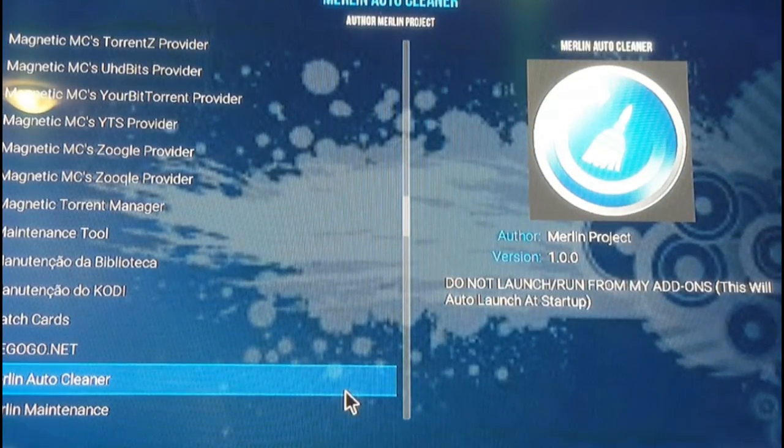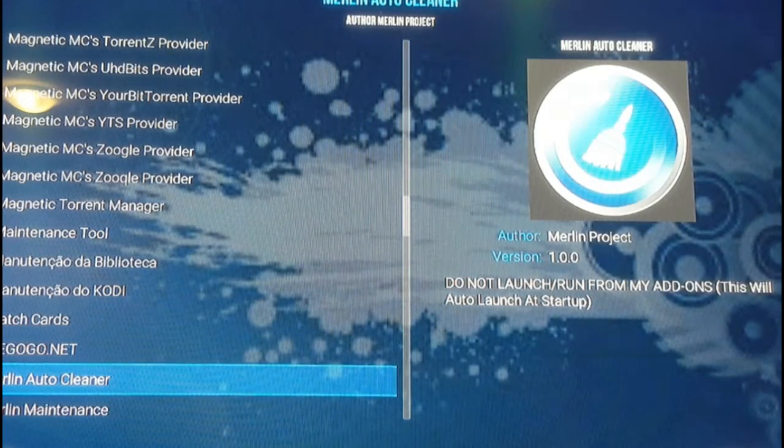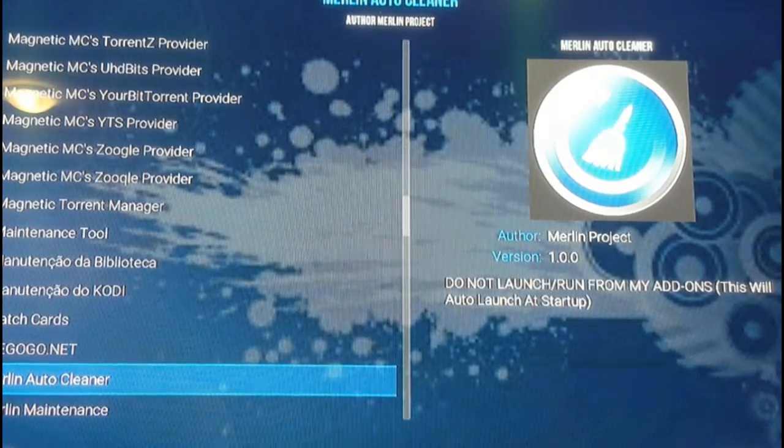The nice thing about Merlin Auto Cleaner is that after it's installed and enabled, you never have to touch it again. It runs in the background and clears all your temporary files and cache every time you start up Kodi. It's a great add-on — I highly recommend installing it every time you do a factory reset and fresh Kodi build install. It'll make sure Kodi runs smoothly without lagging due to temporary files in the background.